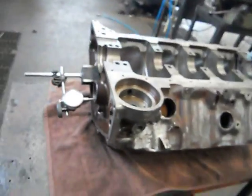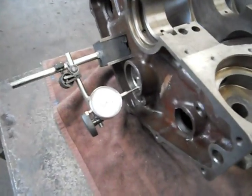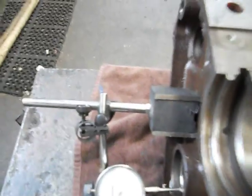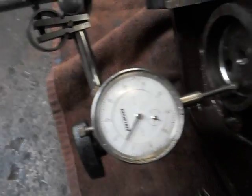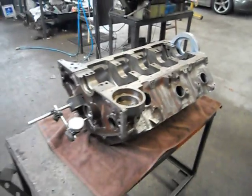So standard, it's usually about four to eight thou — that's just a general rule of thumb. So basically, if we set him up here on five, and we just push him back by hand like that, we've got zero... there's our five thou. So that's all set.